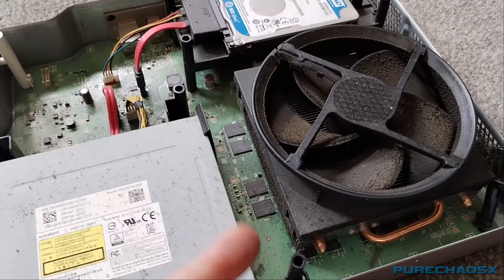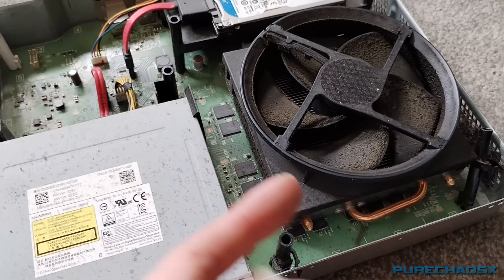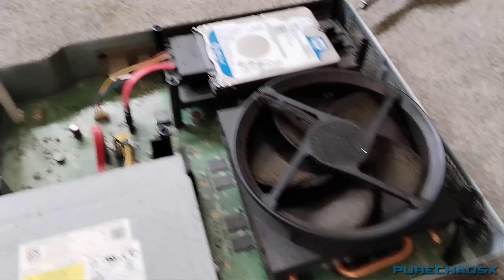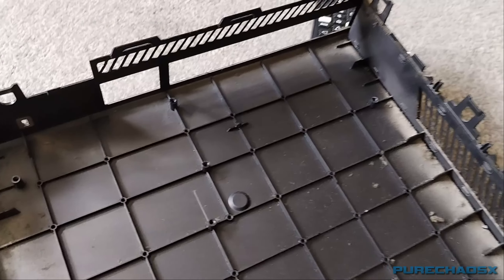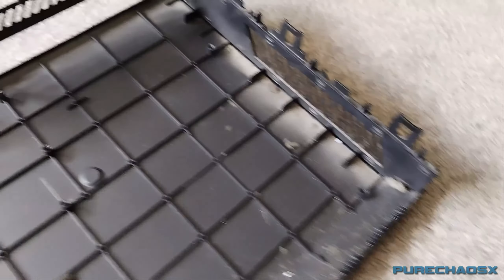If I have to get a new motherboard, as long as I can find a motherboard that matches this — these aren't very expensive. But yeah. Just thought I'd document this.